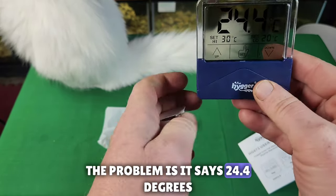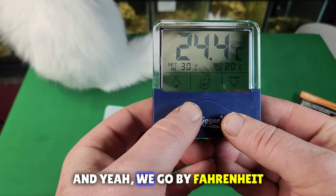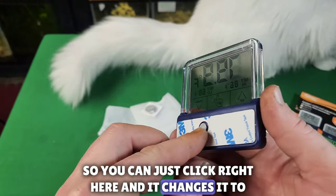The problem is it says 24.4 degrees, and yeah, we go by Fahrenheit. So you can just click right here and it changes it to Fahrenheit.